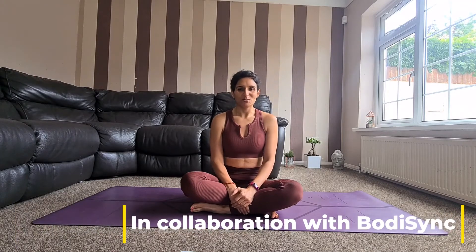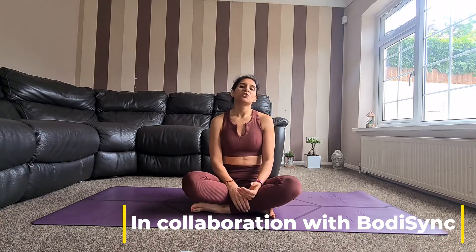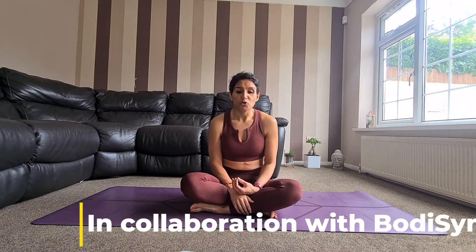Hi, my name is Krupa and welcome to Krishan Yoga. Today I want to go through a great pose with you for relieving neck pain, which is called rabbit pose, also known as hare pose or bunny pose, and in Sanskrit known as Shasangasana.